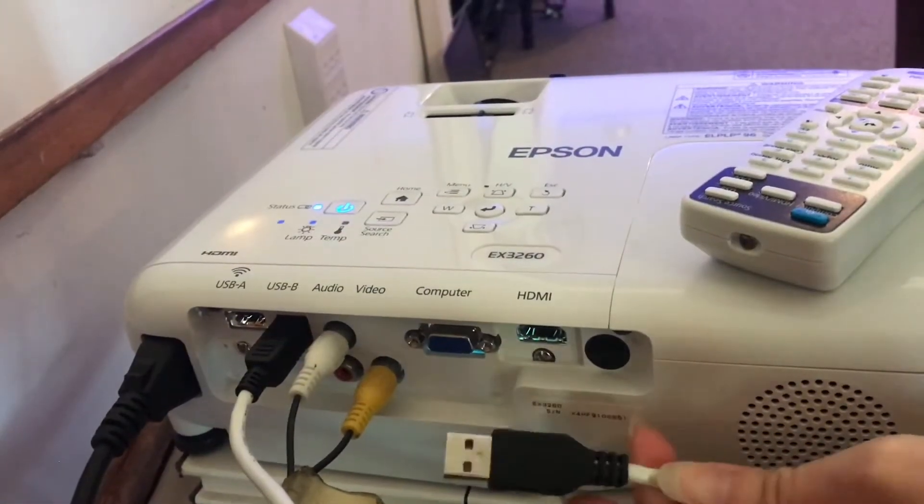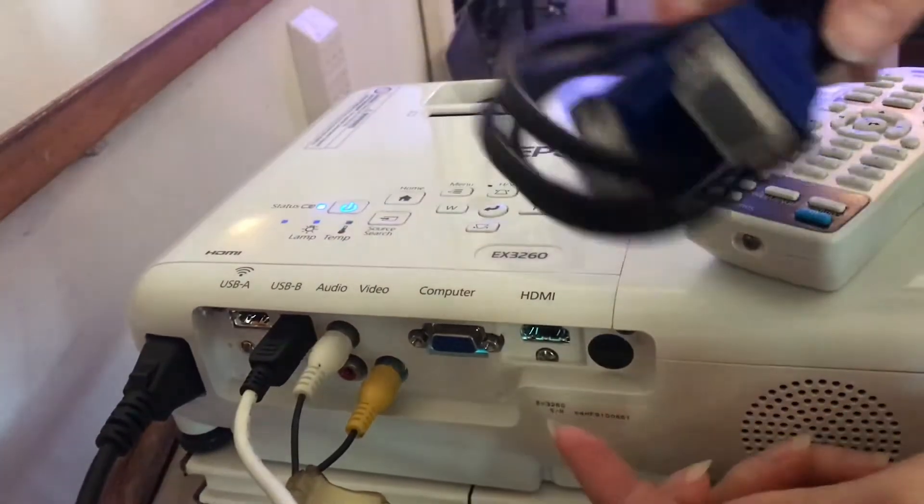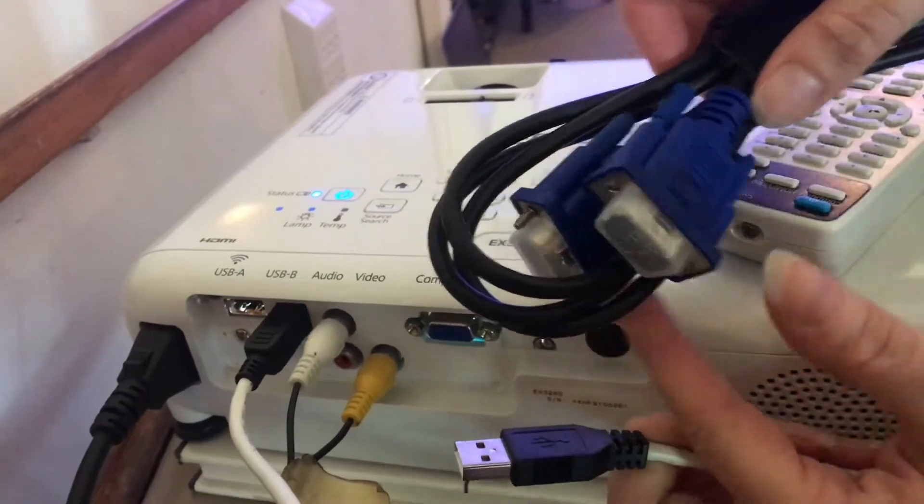It comes with its own cables — there are several. There's the USB cable, and there's also a cable to hook it up to a computer monitor.